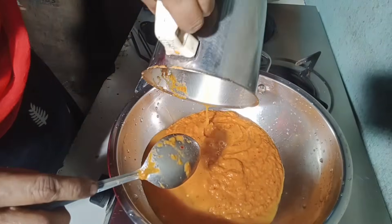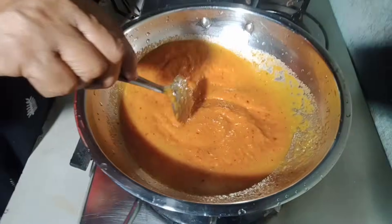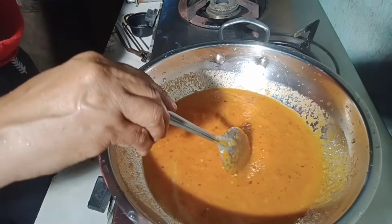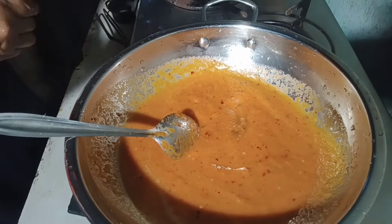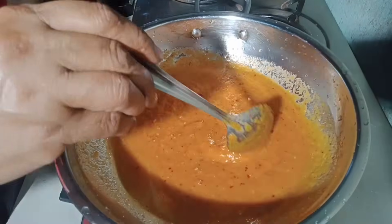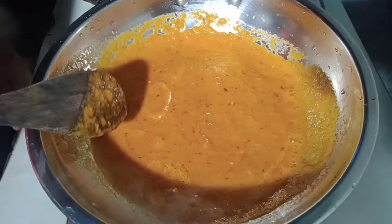We got 4 minutes. So we will start with 3 cups, we will do this. Then put it in the pan. Then put it on the right corner of the pan. If we go to the pan, we will put the pan inside the pan.